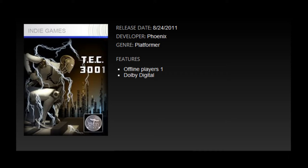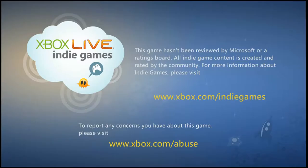Hi, my name is Andrew, and my name is Keith, and this is TEC 3001 by Phoenix. This is one of the Summer Uprising Xbox Live Indie games, and it's currently my favorite so far of the trials that I've played.